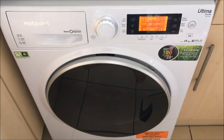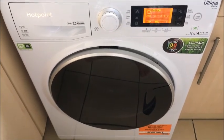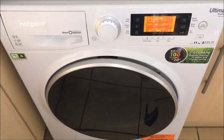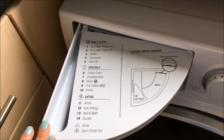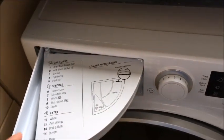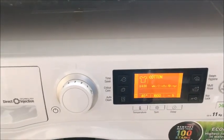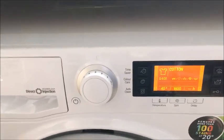I have now been using the Hotpoint Ultima S-Line RPD1165D for three days on a number of different settings. I found all the settings to be brilliant and all the washing is coming out fantastically clean. I'm loving the fact that I can fit way more washing in than I could before due to the 11kg allowance. I also noticed a handy pull-out tray that tells you all the different settings so you're not having to constantly scroll — you can pick the one you want and go straight to the number. I love the direct injection and the 45-minute eco setting, which is going to save you money.